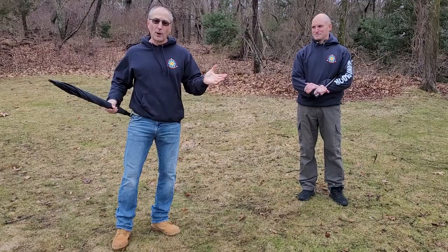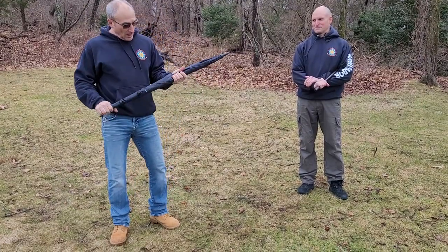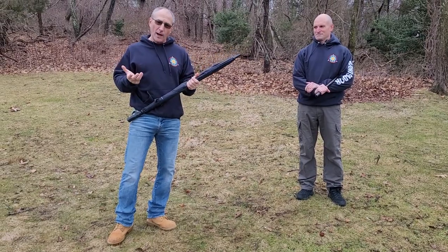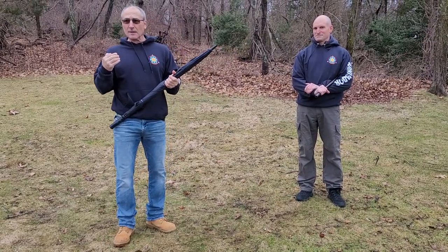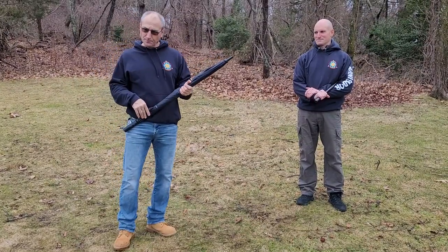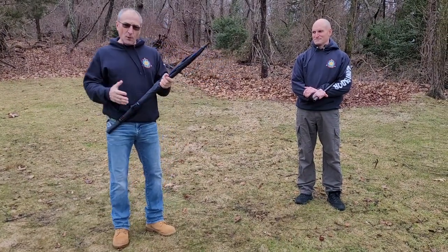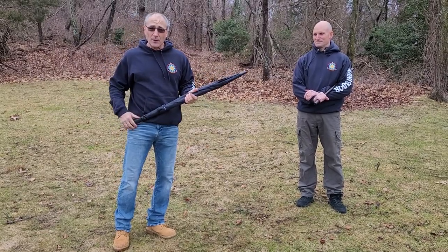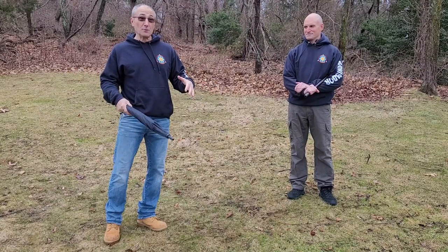It's not some tactical umbrella. I'm going to be using it today in the same way that we use a spear. The reason why we train with an umbrella is because obviously it's practical — we're not going to be carrying a spear out in the street, but you could have an umbrella with you on a rainy day.